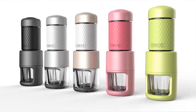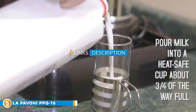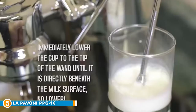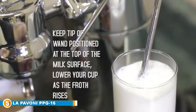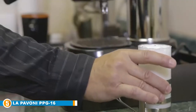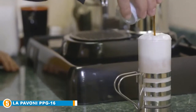Finally at number five, the La Pavoni PPG 16 professional manual espresso machine — an Italian beauty. This is a high-quality and extremely reliable machine, durable and sturdy, made of chrome-plated brass, steel, and copper plating on the outside with solid wooden handles. Stylish and appealing as you'd expect from an Italian design product, it is also fully functional and equipped with all the necessary accessories you could ever require.